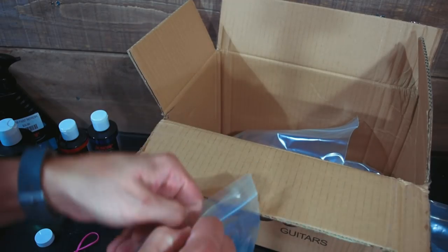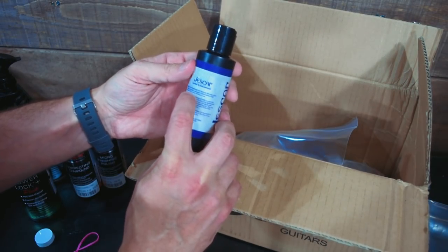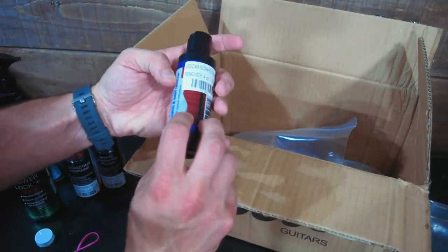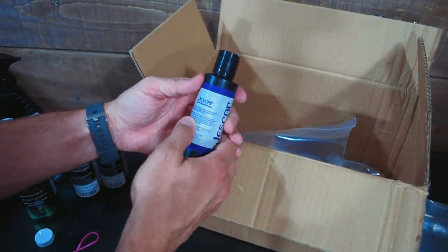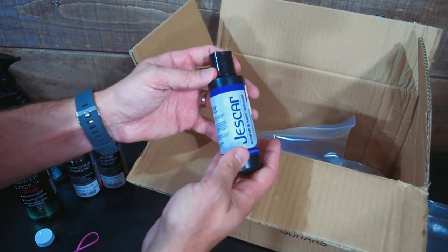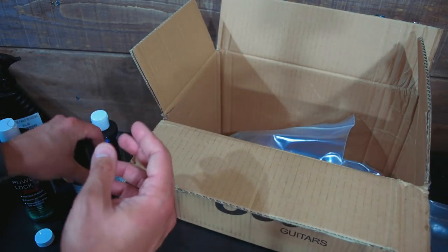Scratch and swirl remover. I assume this is going to be a lot like the micro finishing polish — we may have to do more of a comparison between the two. It eliminates minor scratches and swirls on all guitar finishes, leaving a high gloss finish. Fast working and easy to use. So this is for touch-up work. The directions say to put a small quantity on a soft cloth and use a circular motion like you normally would with polishing — just for repairing small scratches. You guys have seen me do something similar with the Mohawk buff and polish kit. This system is a little less expensive, but you need an abrasive.